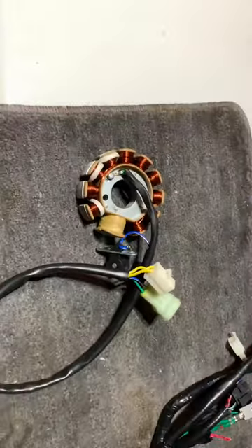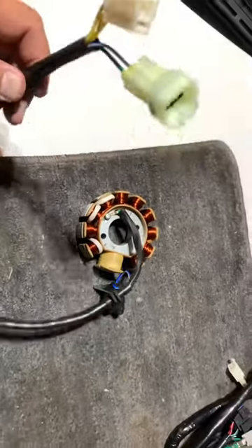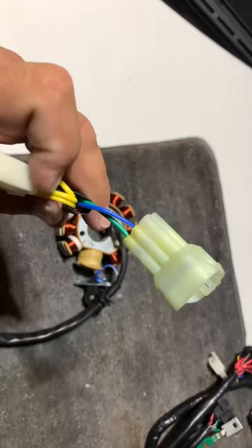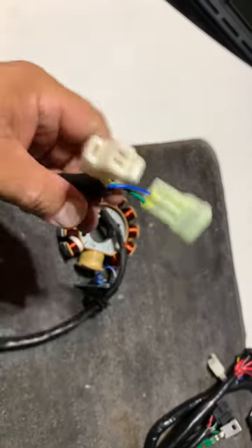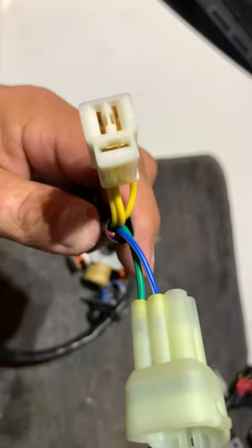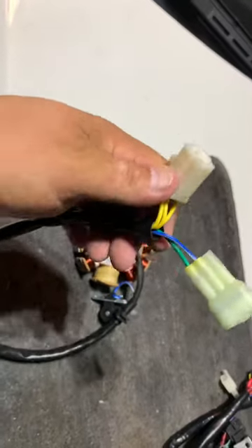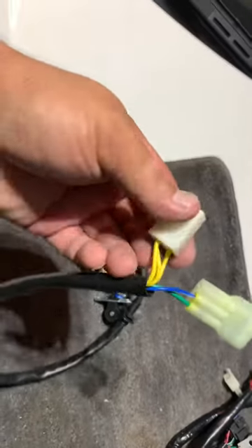This is how you wire up the stator. When you get your 11-pulse stator, it's going to have three yellow wires, a blue, a green, and a red. You're not going to use the red — I just tucked it back into the sleeve. I don't know why, but you don't use it.